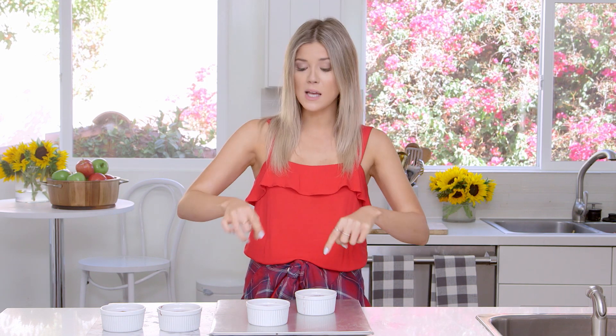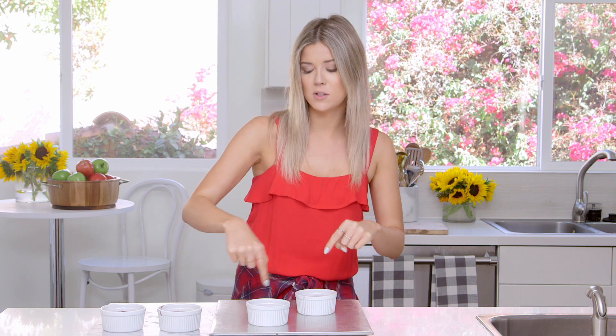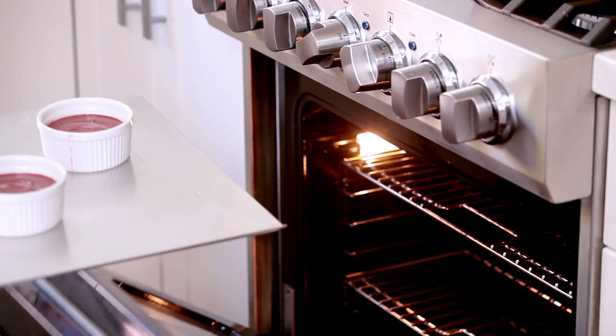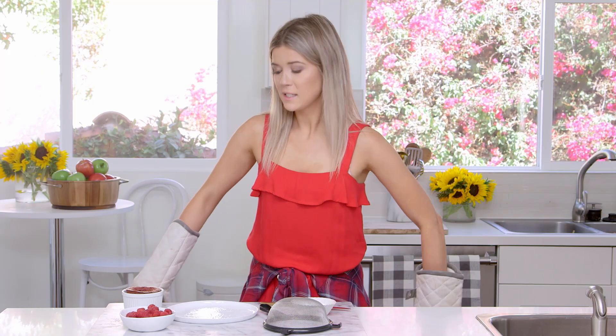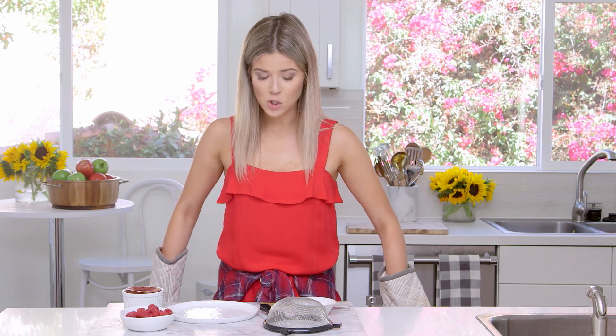I put these onto a cookie sheet and I'm going to pop them into a 450-degree oven for 14 to 15-ish minutes. You know they're done when the outsides look like cake but the insides still look kind of soft. If it were a normal cake you'd say too soft, but for a lava cake — you want lava.